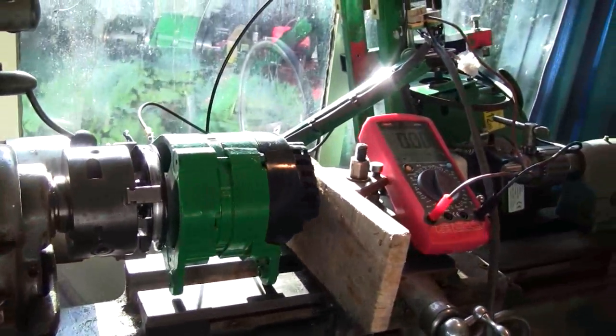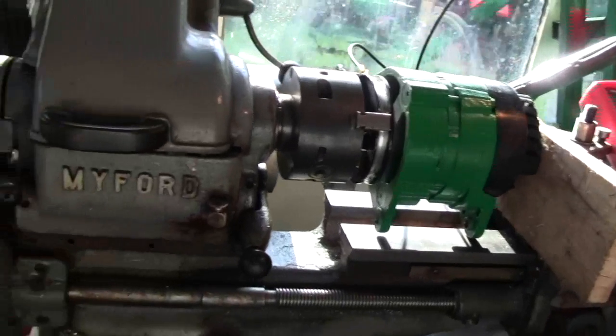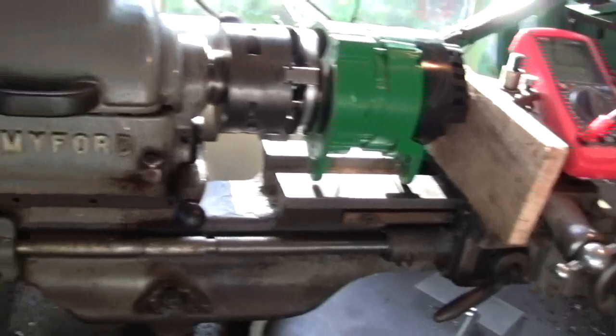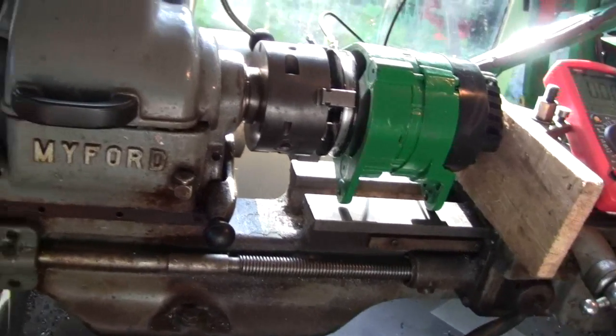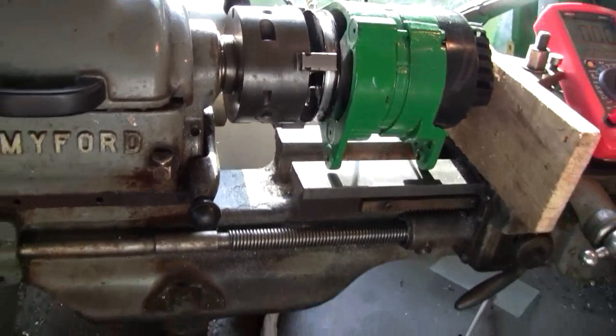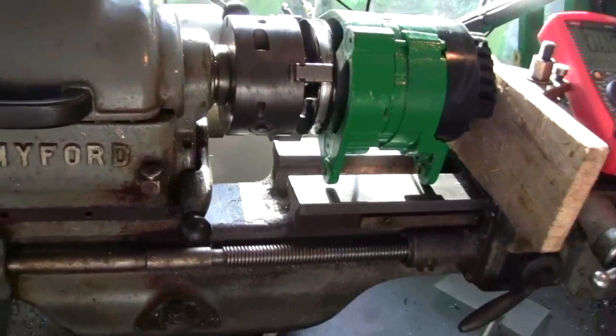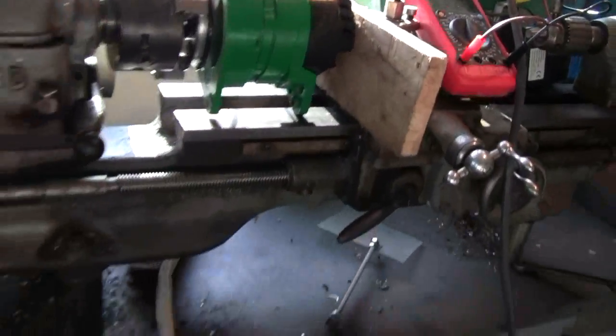I'm being a bit more scientific about it now, to get as much current out of it as I can. I hope you found that interesting. I'll get on and measure the speed of the engine and get on with making a pulley — I'll see you in the next update.